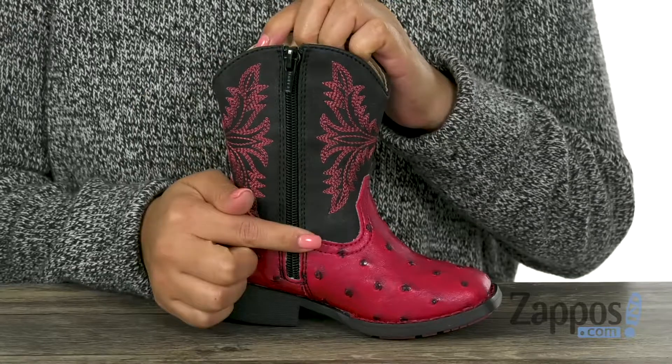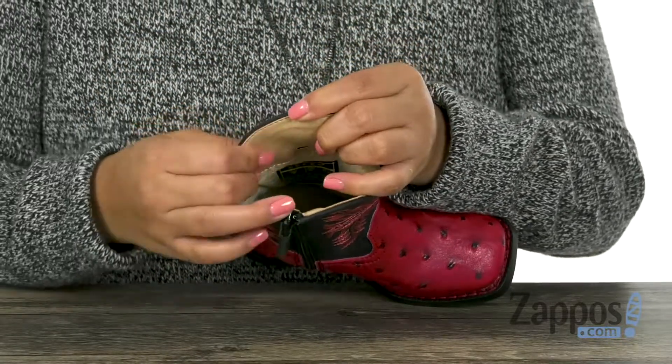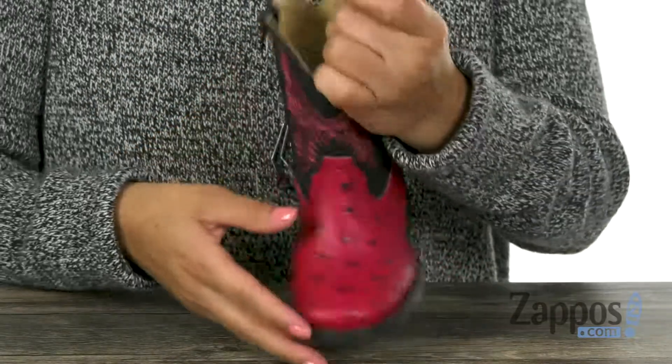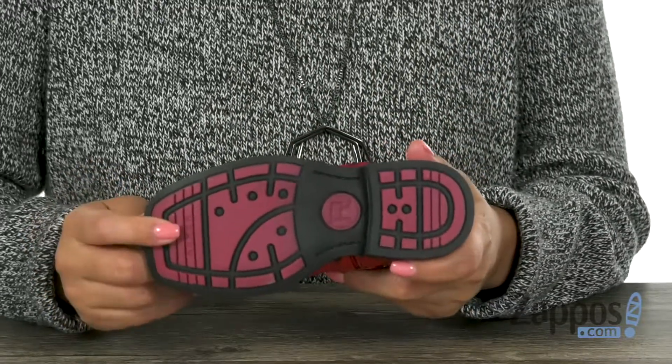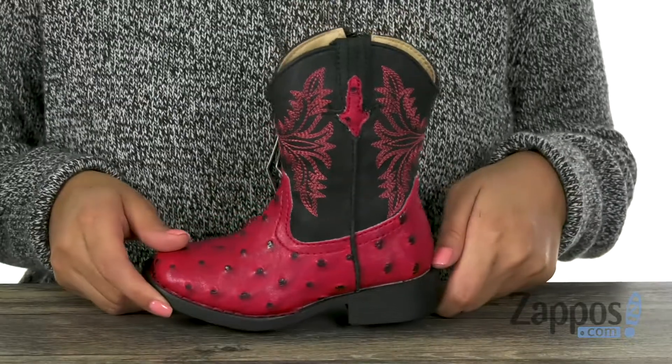There is also a side zip closure. Inside there is soft man-made lining with a padded footbed to keep their feet nice and comfy. Lastly, at the bottom there is a rubber TPR outsole. Make sure you check it out — it's from Roper Kids.